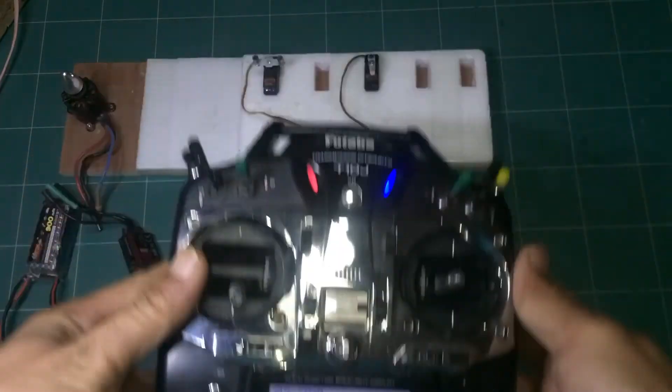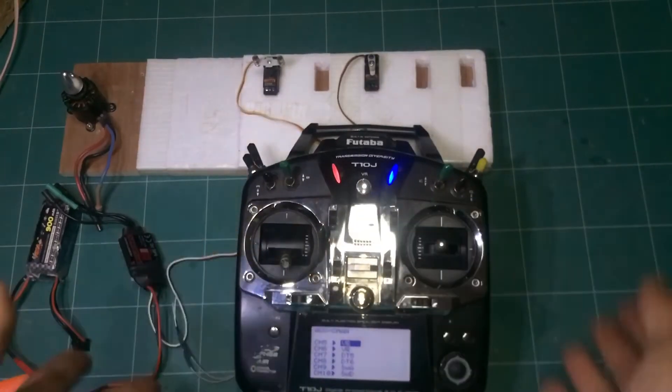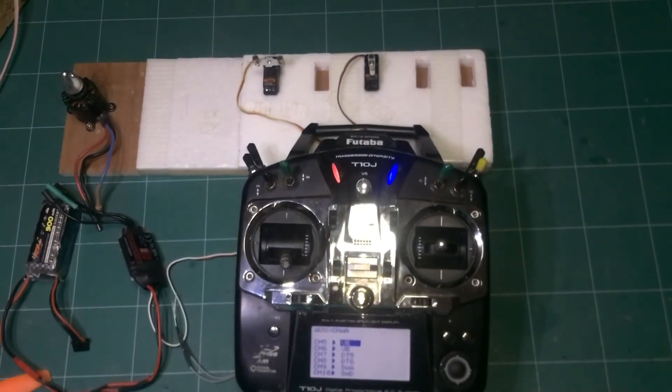That's all — very easy to check if all switches work or not. I hope this video will be useful for you. See you again from TawanReview. Sawasdee krab.